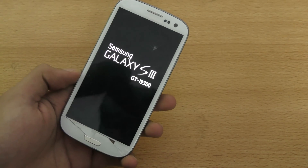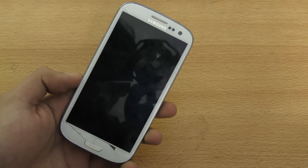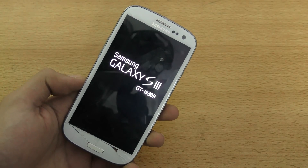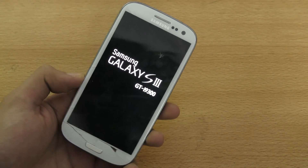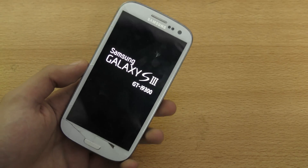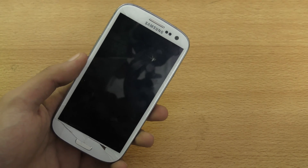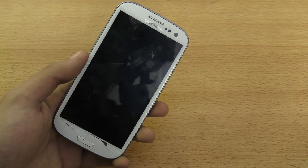Hey guys, just want to make a quick little video answering those questions regarding the Galaxy S3 Marshmallow ROM video. Some people are texting me asking me to make a video for its ROMs. As you can see, it's currently in a boot loop stage — I tried to install that Marshmallow ROM available for it. It is really in its early stage.